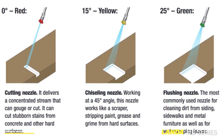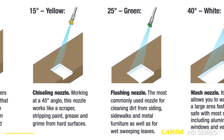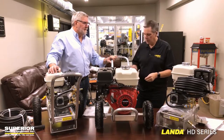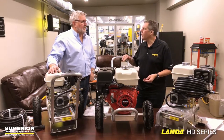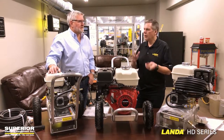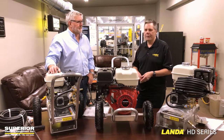Most box stores don't have nozzles. These are color-coded. It comes with the four nozzles along with the soap nozzle, and you're not normally going to find those in box stores. The other thing is, by buying from a dealer, they're all assembled, they're all tested, and they're factory-certified by mechanics. So if there are any issues, you've got to come right back to us. Superior Cleaning Equipment is a warranty service center — we'll take care of it. Go to a box store? Good luck.